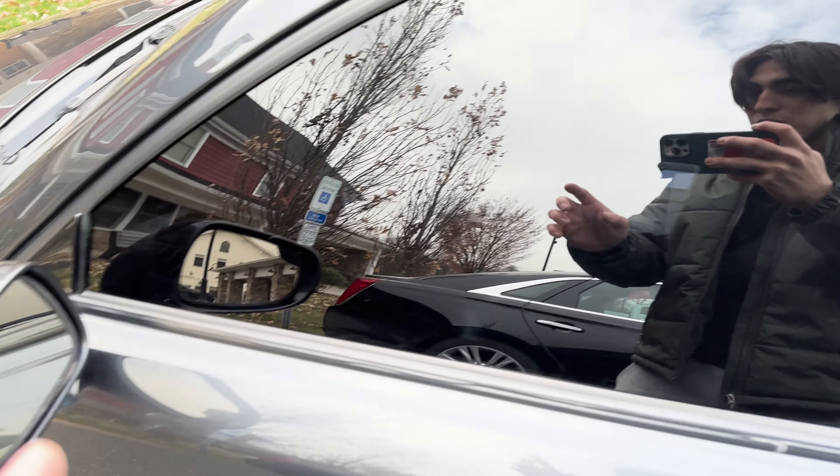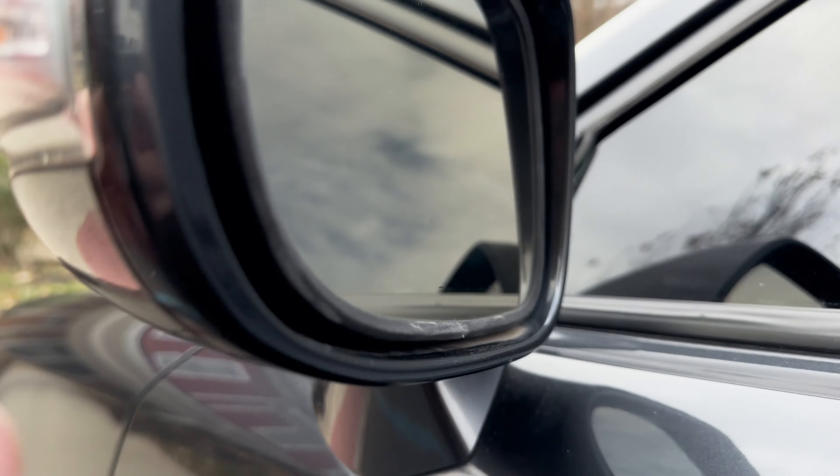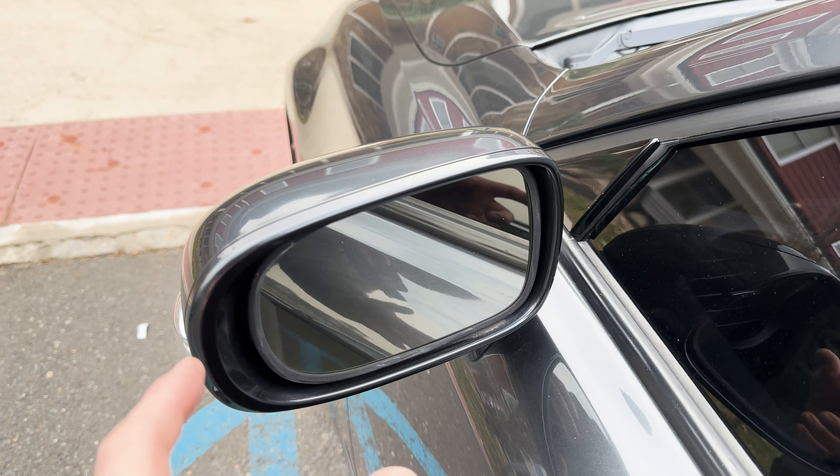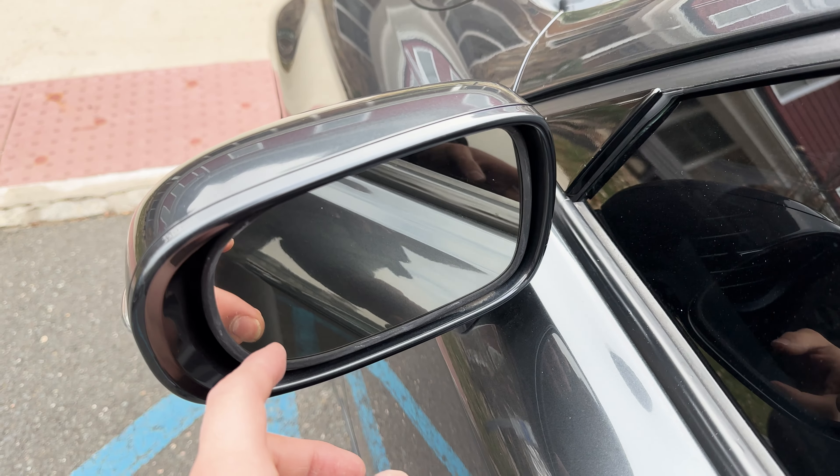What's up? Today we're going to be replacing this bulb. It's an LED one. It's pretty simple, but it does require a little bit of handwork and it's going to feel like you're going to break it.